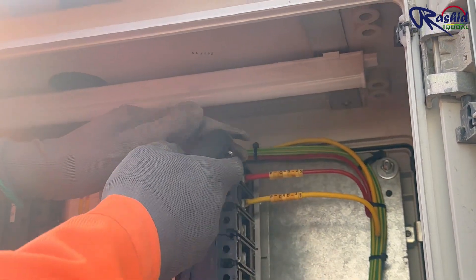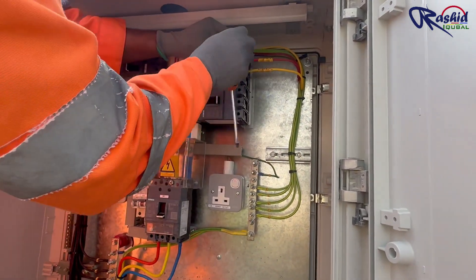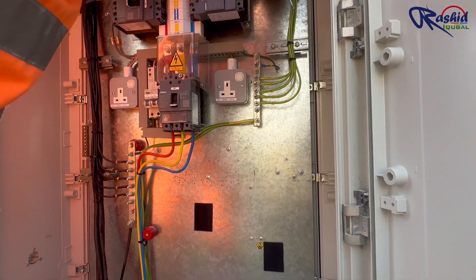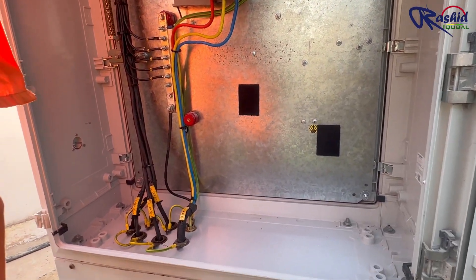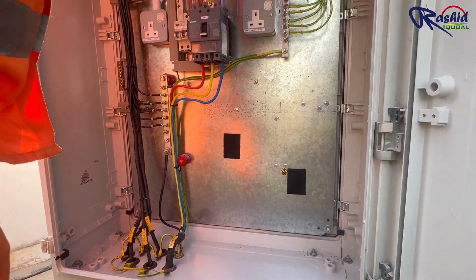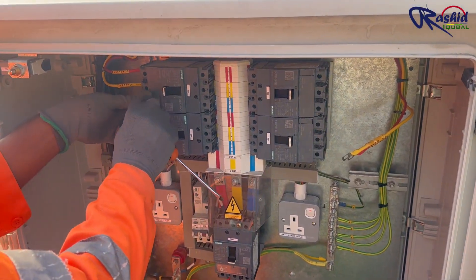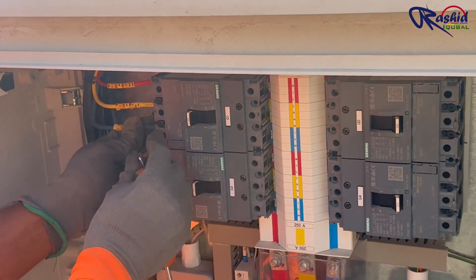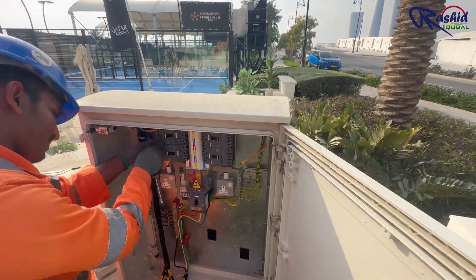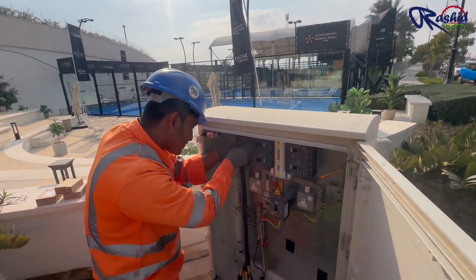Now, with the help of an Allen key, the electrician is trying to open the screw of the MCCB so that the outgoing cable can be removed. They have removed all outgoing cable terminations.